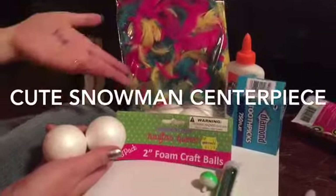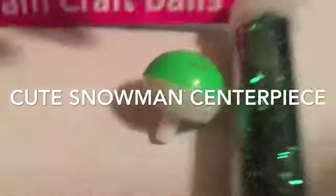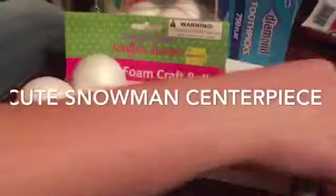Feathers, foam craft balls (two inches), glitter, this thing, vital, toothpicks, glue, and a sparkle sharpie. Let's get started.